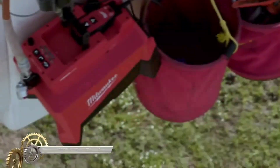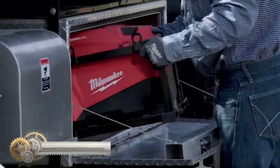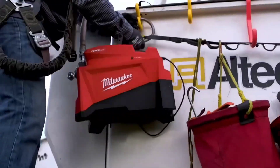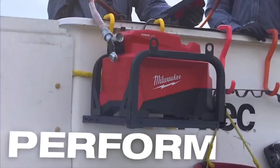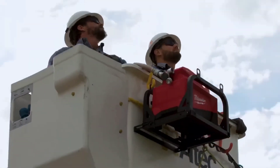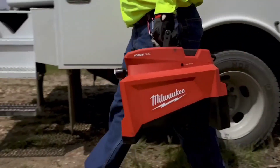The Milwaukee M18 Force Logic 10,000 PSI Hydraulic Pump is a compact and cordless pump delivering 10,000 PSI pressure. It is compatible with existing 10,000 PSI hydraulic hoses and heads. The pump is lightweight and portable, with a 24-second cycle time and up to 60 presses on a single battery charge. It offers 3 operation modes and is IP54 rated for dust and water resistance.